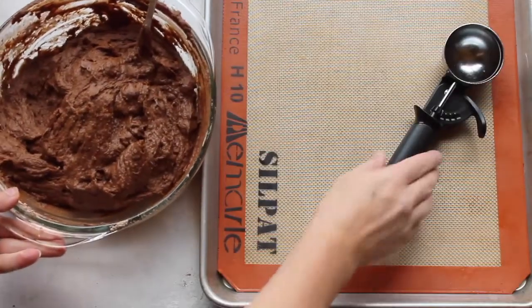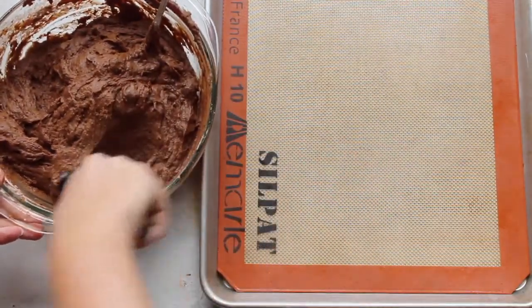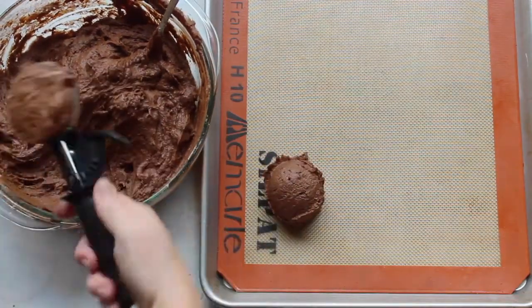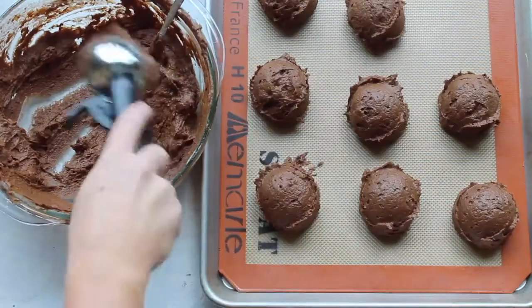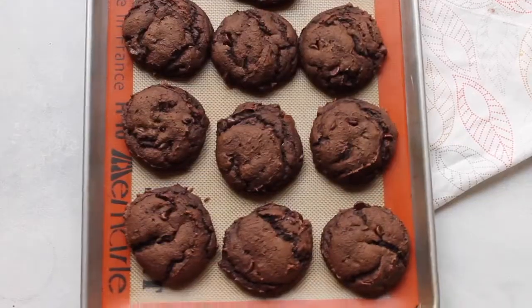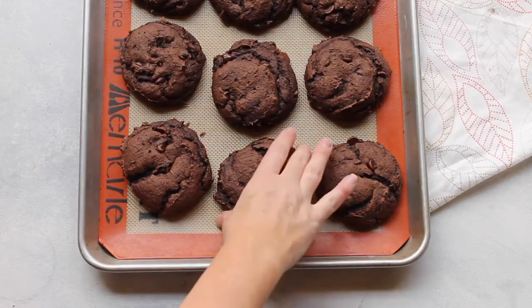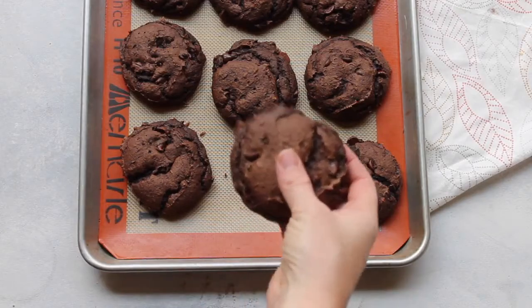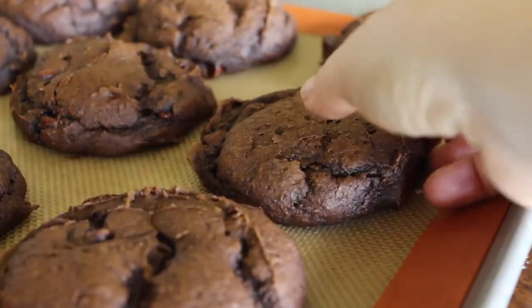Now it's time to put them on the cookie sheet. I love giant cookies so I'm using my cookie scoop to make them all even and just scooping them right on. I'll link down below to tell you what my cookie scoop is. Then I just put them in the oven at 350 degrees for about 8 to 10 minutes. Watch them so they don't burn.